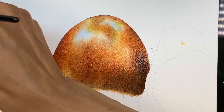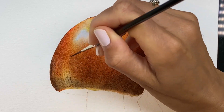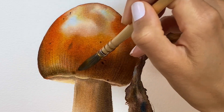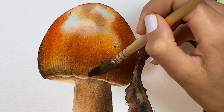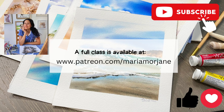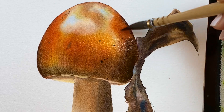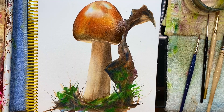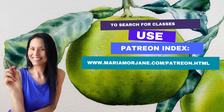If you enjoyed this quick demo and would like to paint this mushroom with me, I'm inviting you to take a full class with me on Patreon at www.patreon.com/mariamorjane. On Patreon I share real-time recorded classes where I talk while painting — not just voiceovers added to already recorded videos. These are real-time recorded classes. Thank you so much!